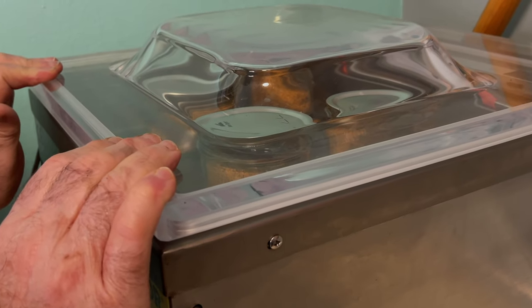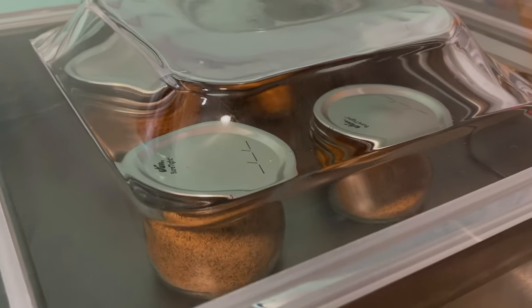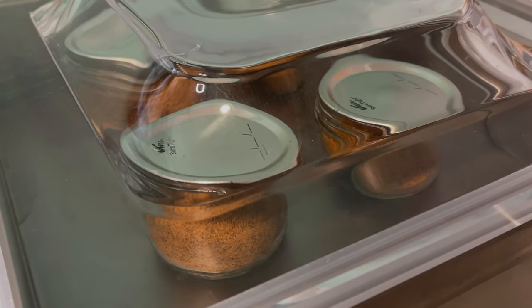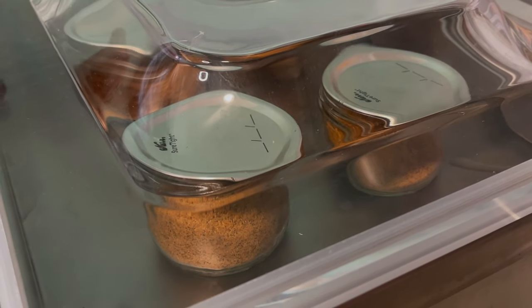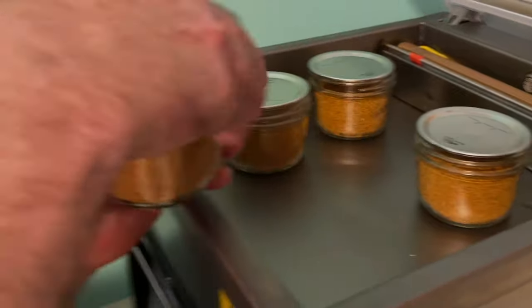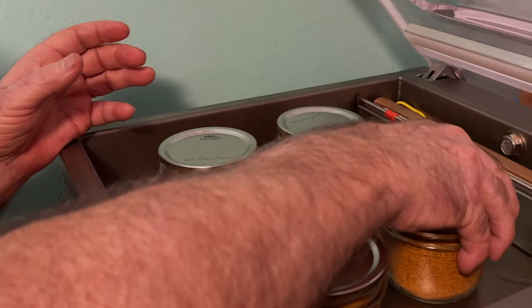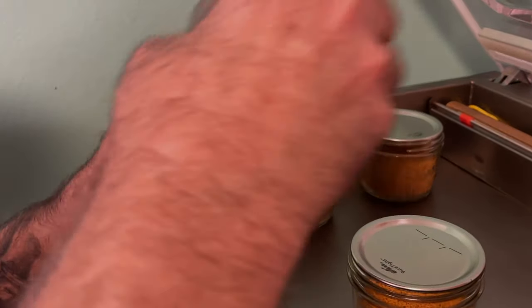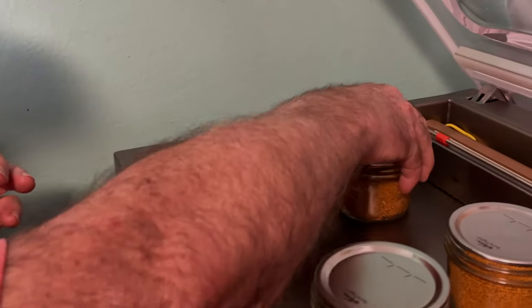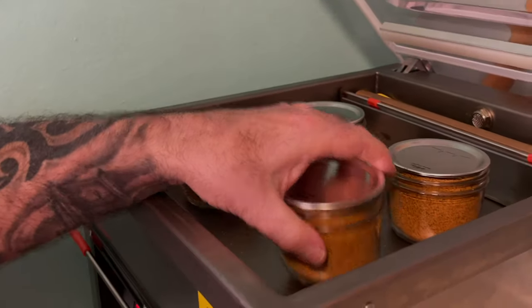Just pull down your lid and hold it — the vacuum will hold it from there. And there we go. Let's check what we got — look at that, we got a vacuum on that one, a vacuum on that one, and a vacuum on that one. As you can see, that is a big plus.